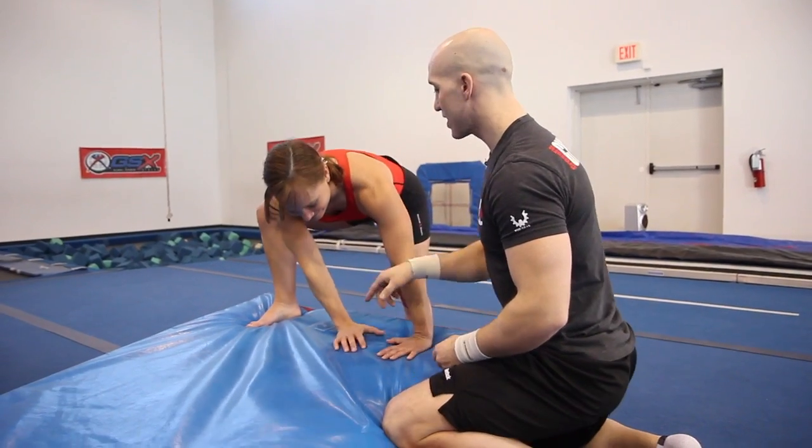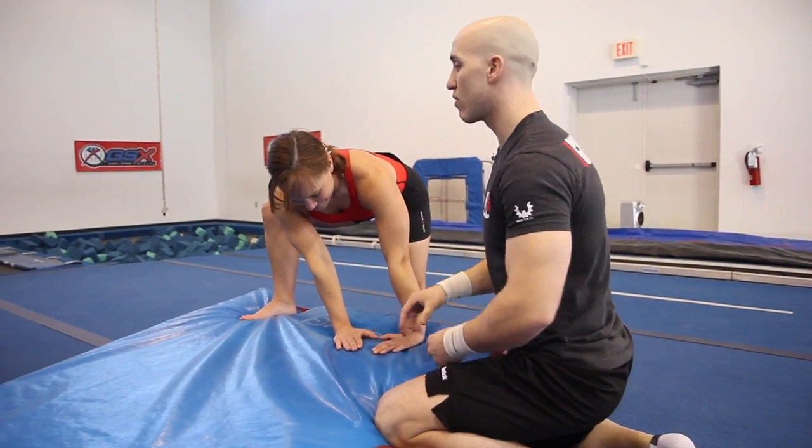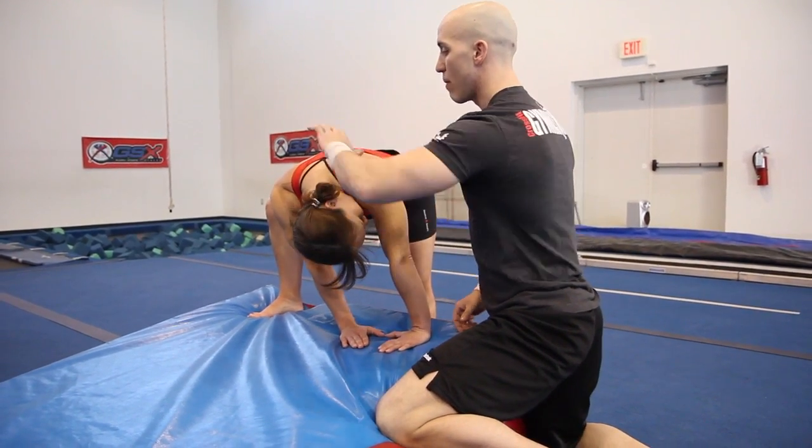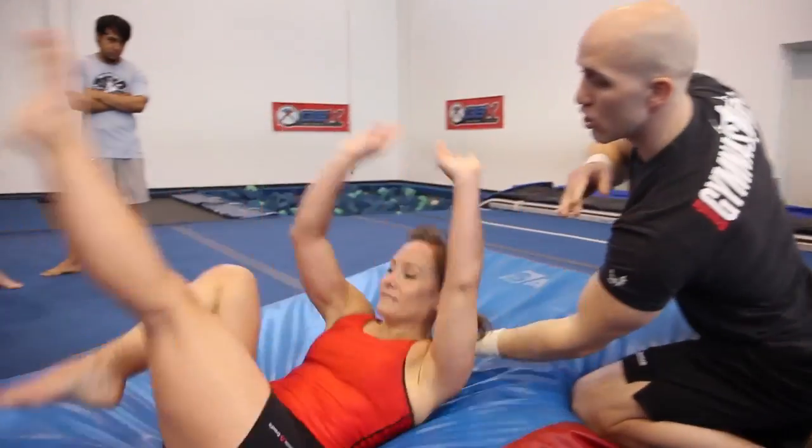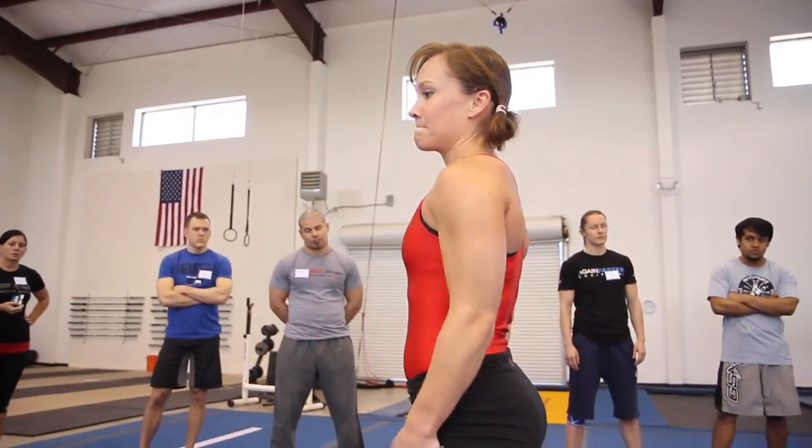Right foot down. Hands down. Set up first — take your time, don't get nervous. Tuck your chin in. My hand is going to go at the back of her neck to help scoop it in, the other hand underneath the midline. Push her forward. She rolls, her feet come apart, she stands up.